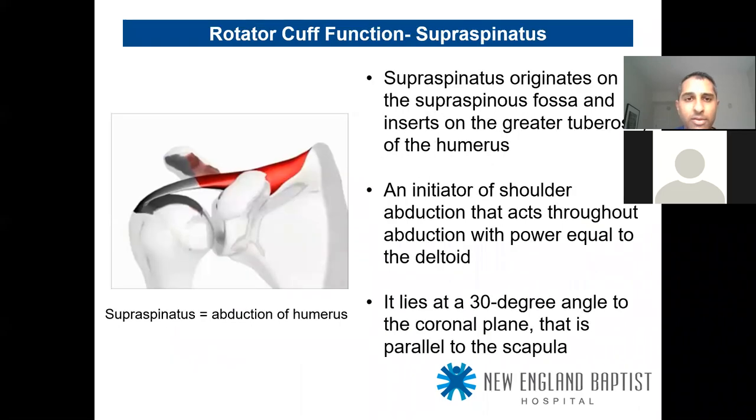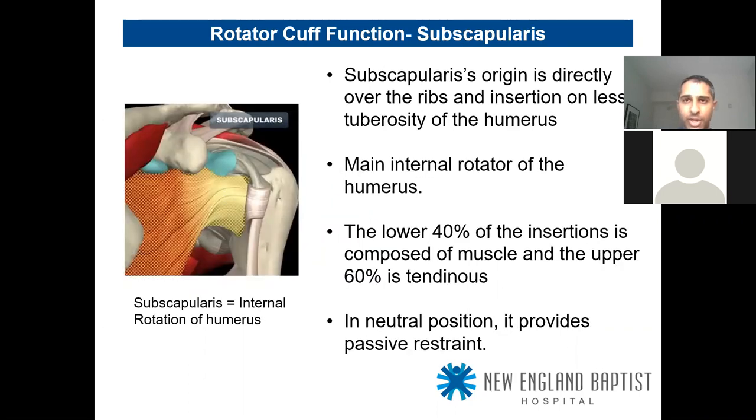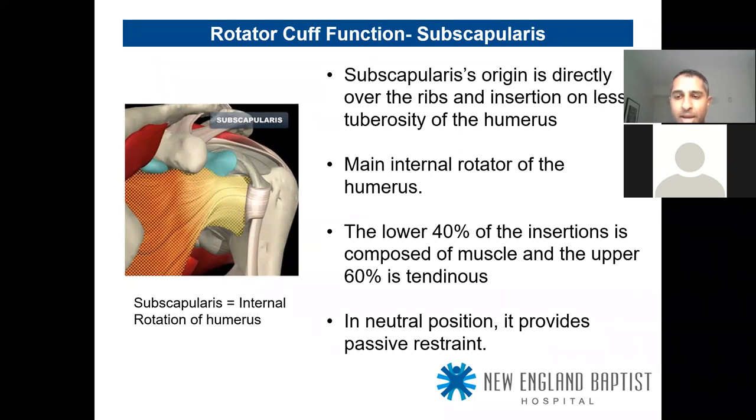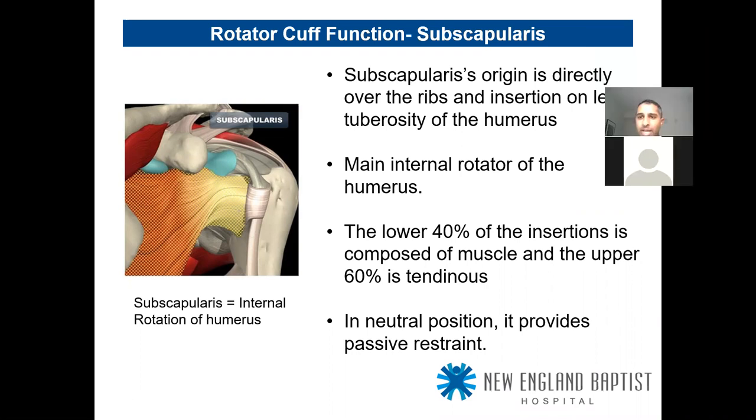The supraspinatus originates on the supraspinatus fossa, inserts on the greater tuberosity, and is the initiator of shoulder abduction — classically the first 30 degrees — lying in the scapular plane at a 30-degree angle to the coronal plane. The subscapularis performs internal rotation; it originates directly over the ribs and inserts onto the lesser tuberosity. It's the main internal rotator of the humerus. The lower 40% of the insertion is muscle; the top 60% is the true tendinous portion.